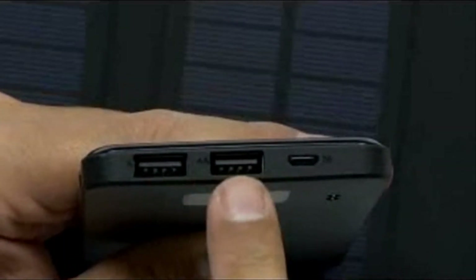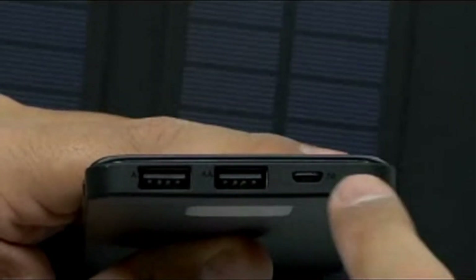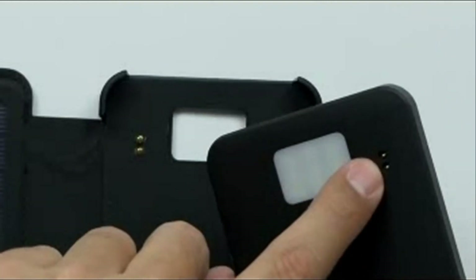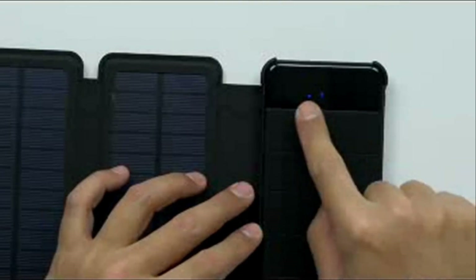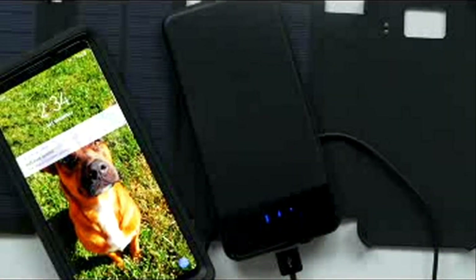On the bottom, you've got two USB ports and a micro USB port, so you can actually charge the unit. On the case, you've got the connection points, and on the back here you've got the connection points too. So once you plug it in, it then charges off of the solar panels. You plug it in and it starts right up. That is really cool — it's charging.